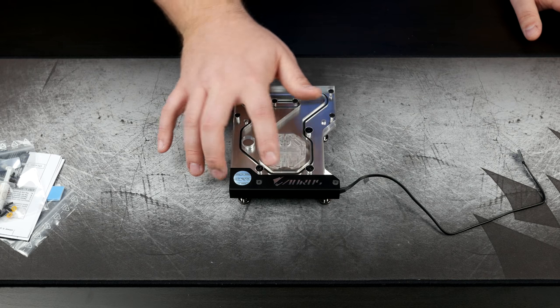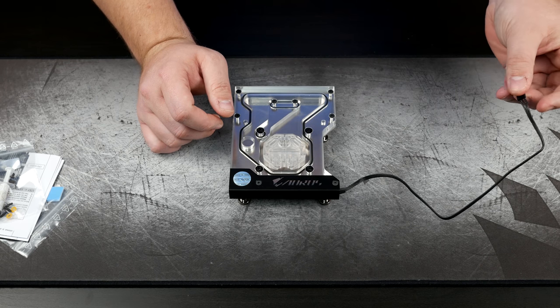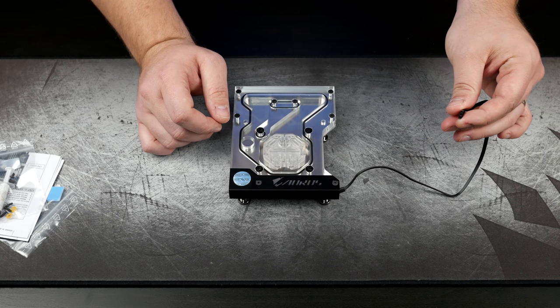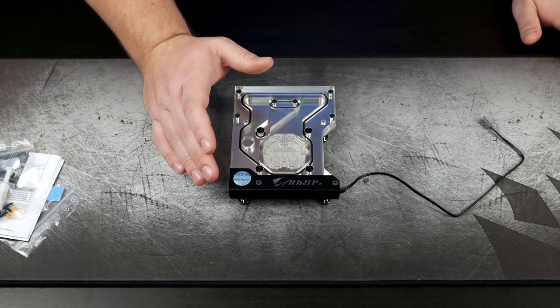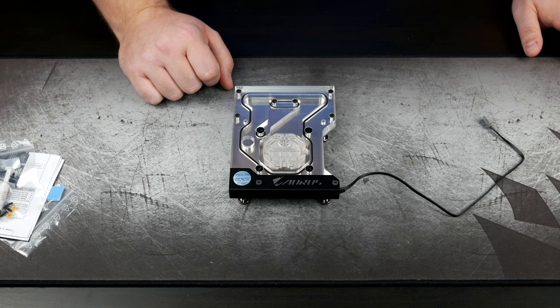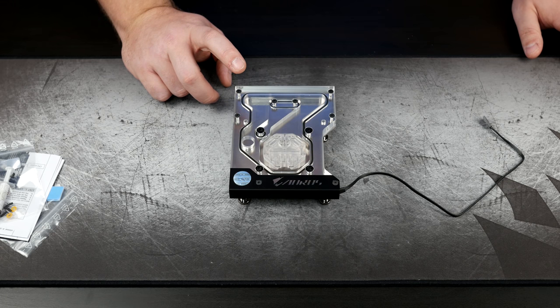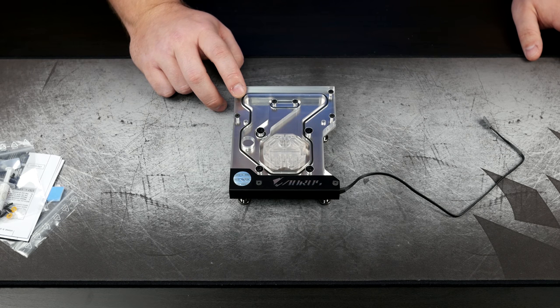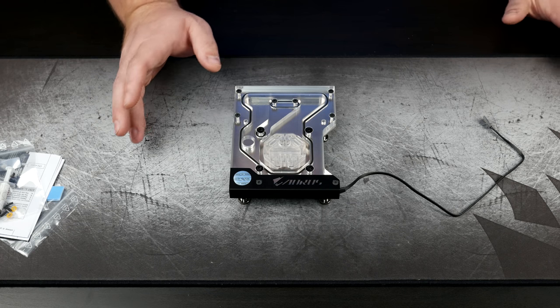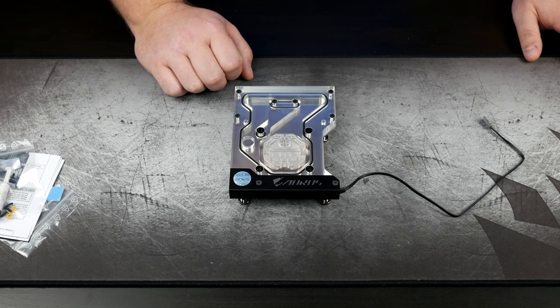You can see the Aorus branding down at the bottom, and an EK logo covered by a little bit of protective film. There's also a cable coming off of it — a three-pin cable. Just like everything else in 2017, it does have RGB lighting. Usually RGB lighting comes in a four-pin variety, but this block uses three-pin because it's designed to work with the three-pin header on the new Aorus motherboards, which have addressable RGB. You can independently control each RGB, allowing for very good fade effects. With a four-pin, all your LEDs change to the next color in unison; with this one it allows for more granular control — definitely a nice feature.